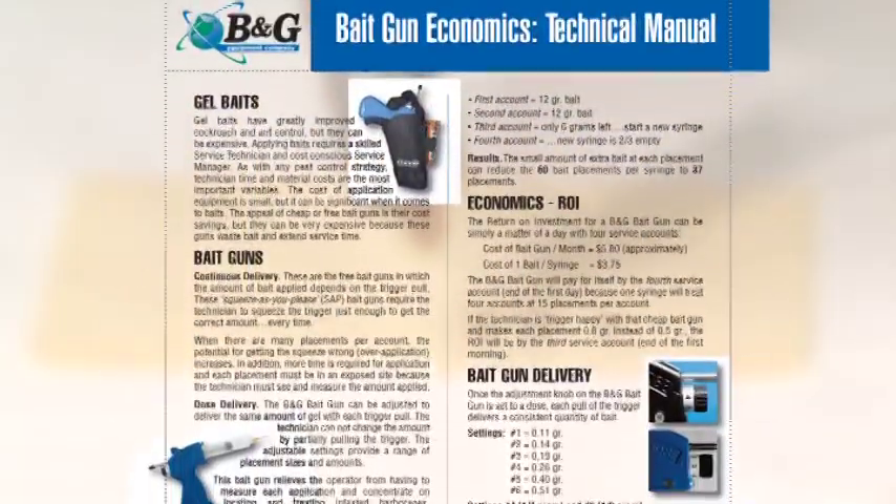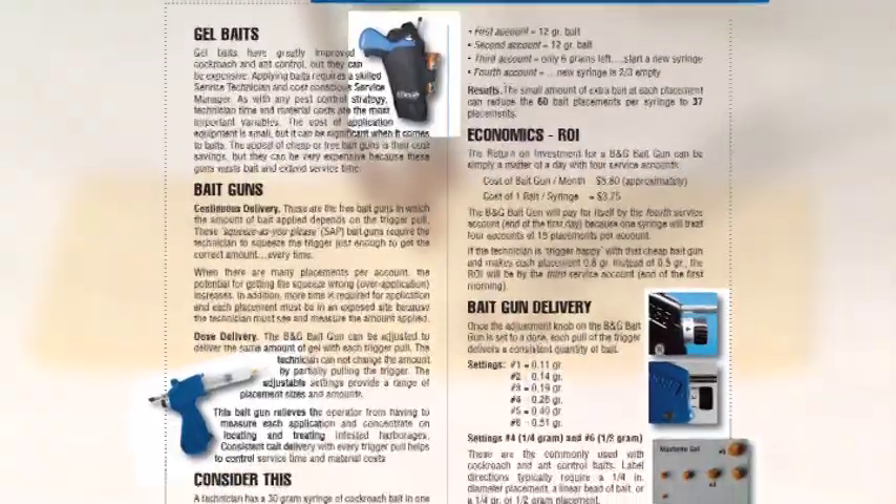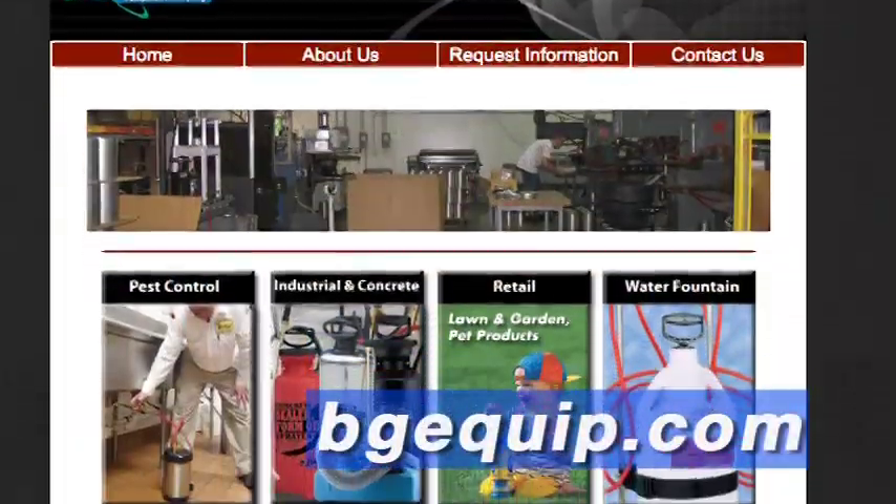For more information on bait gun economics, B&G has a technical manual available. Request it from B&G directly or download it from our website.